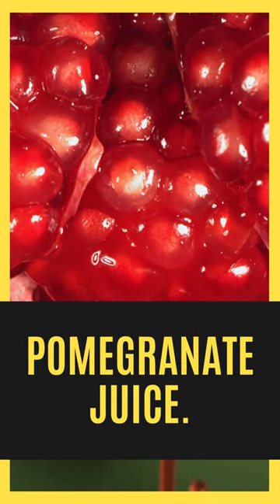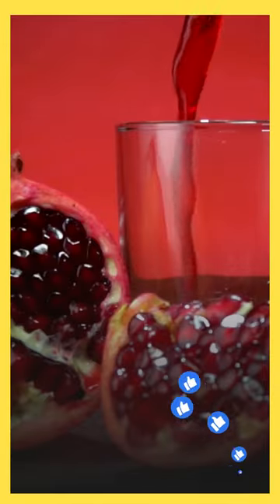Pomegranate juice is a delicious and healthy drink that can be made easily at home using fresh, natural ingredients.